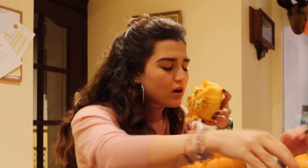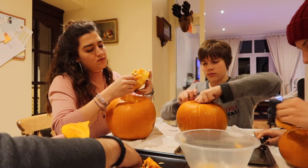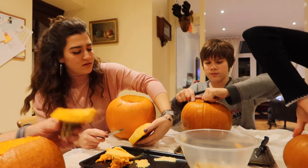This looks so yummy though, no? It smells so good. I love pumpkin. We're going to make pumpkin seeds — we're just going to roast them.